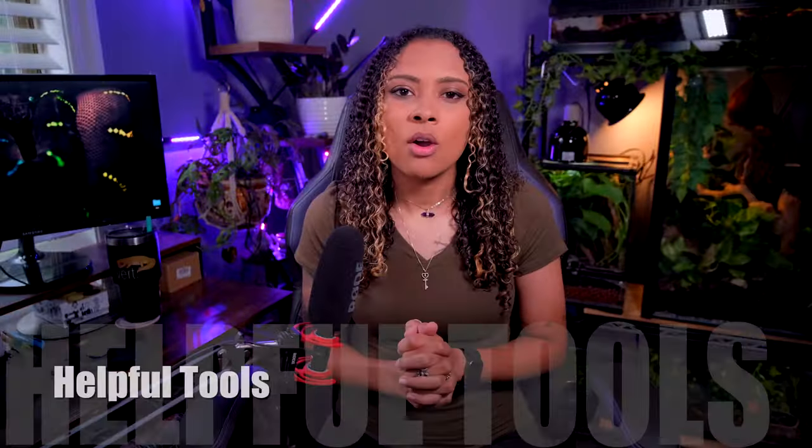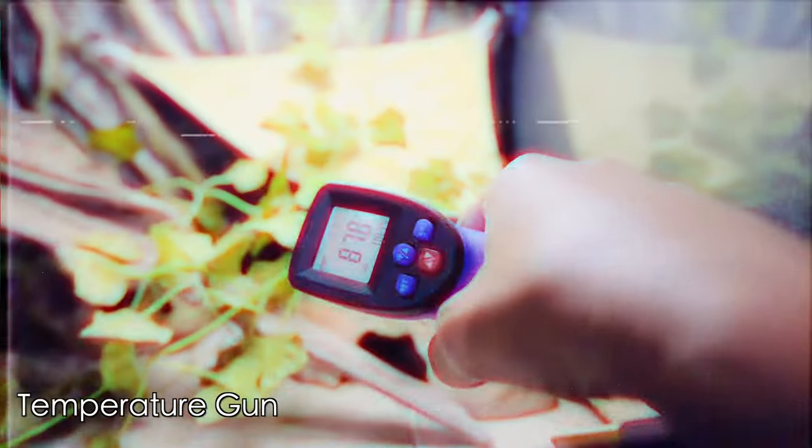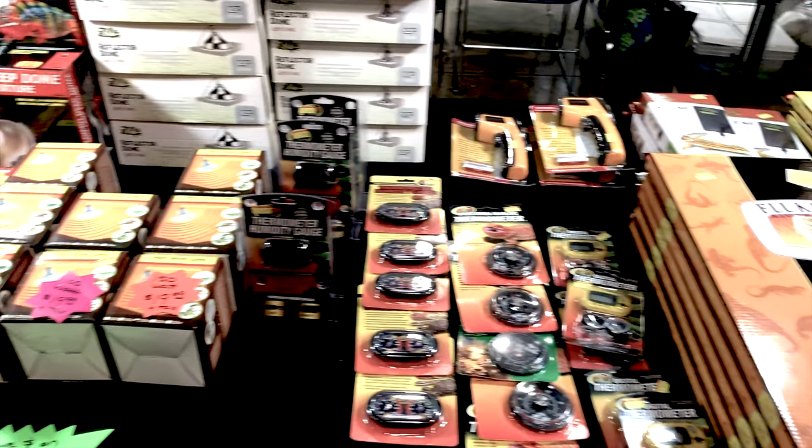Quickly, let's go over some necessary tools for properly heating and lighting your tanks. Number one: a temperature gun. Temperature guns use a laser to get the exact temperature of the spot you point at — this is important to measure basking spot temperatures. You also need a thermometer, but a thermometer is not going to measure the temperature on that basking spot, which can be 20 to 40 degrees higher than the ambient temperature. The thermometer measures ambient temperature, which is important to make sure the air temperature isn't too hot or too cold for your animal.